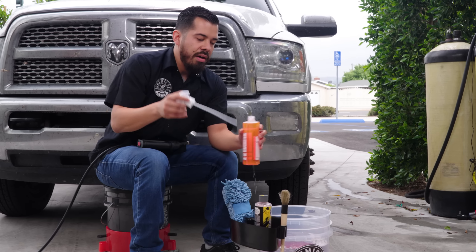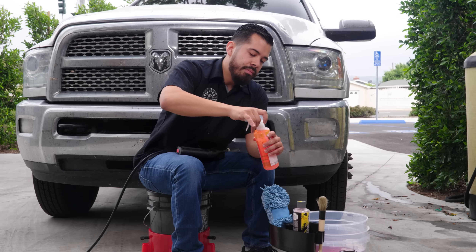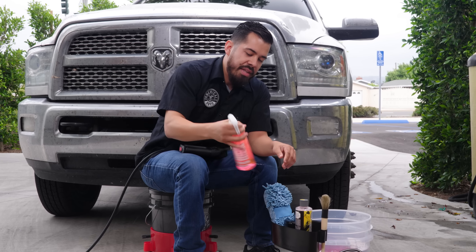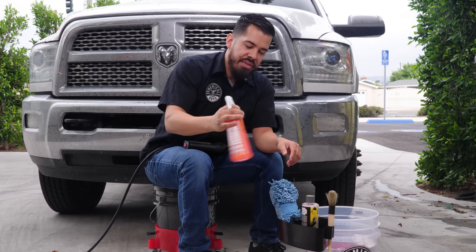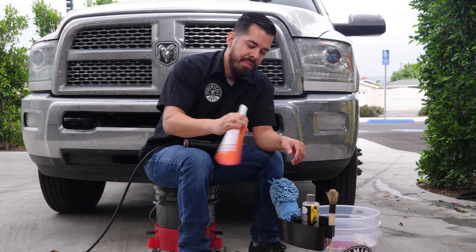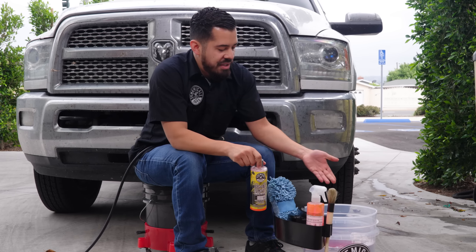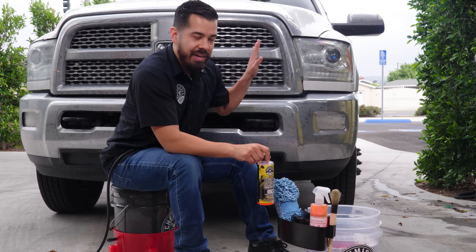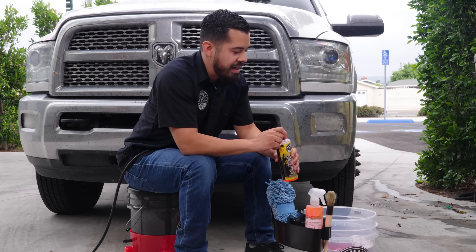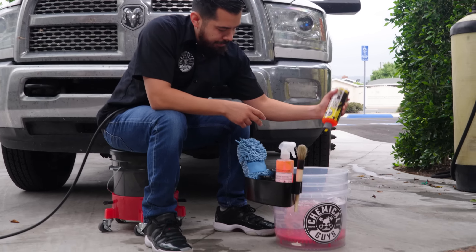Now that we've filled it up with water, all we have to do is put our sprayer nozzle back on there. Go ahead and stir that up — don't want to shake it because you don't want it to foam inside the bottle itself. Just stir it around so that the solution mixes in with the water and you're all set to go. And then just for some added cleaning power, since this bug is very, very bad right here, we're also going to add an ounce to our wash bucket — that's equivalent to about one good squirt.